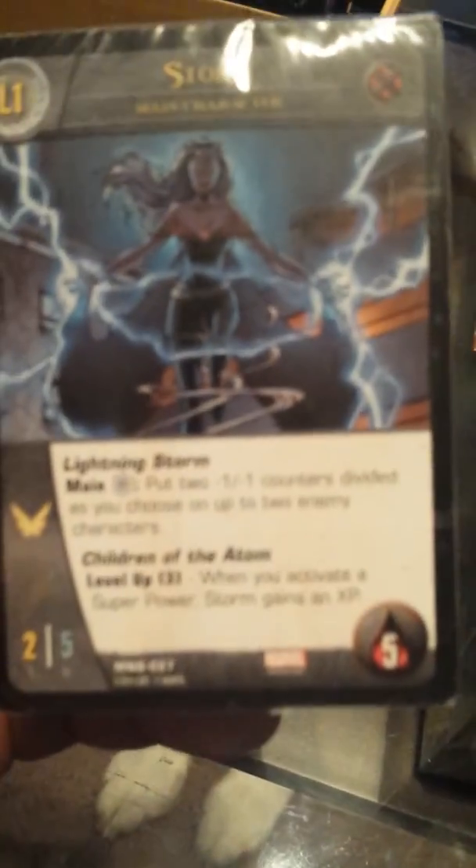Well guess what, I'm trying to get it focused but as you can see on this deck, I haven't opened it yet. You can kind of see it already on the side — it's already chipped. It's not even out of the package and it's already chipped up. I can see it a lot better once this thing focuses.